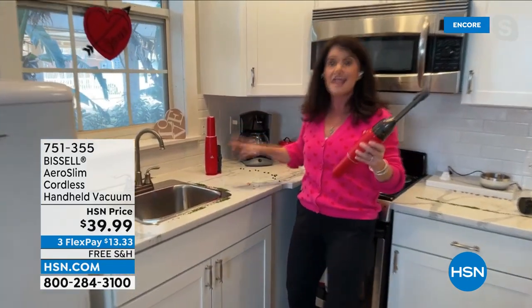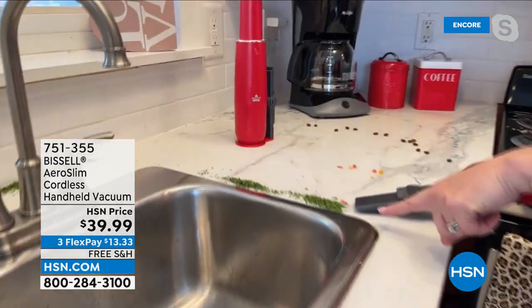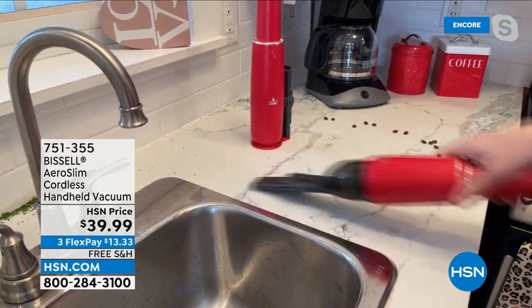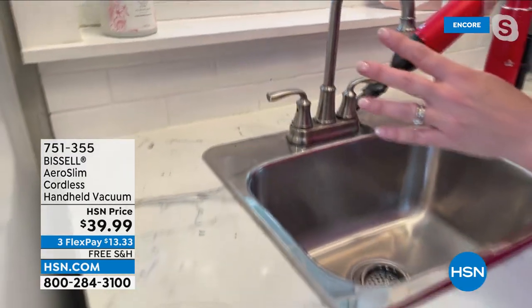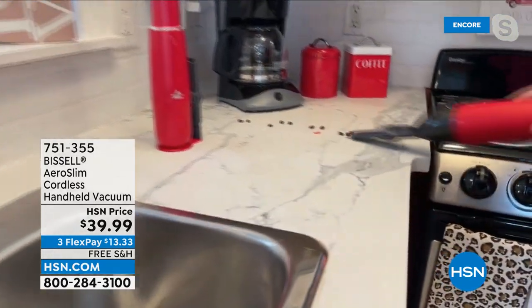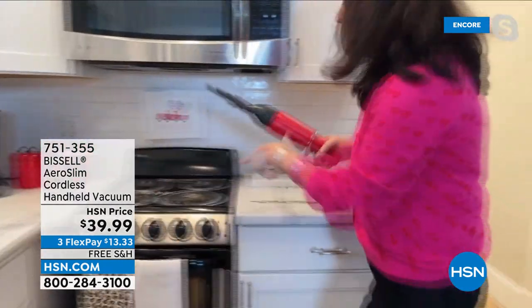This will be like the microwave or the toaster — something you use in the kitchen all the time. Bissell has been around since 1876, and they are the leaders in cleaning. You're getting the technology from their $300, $400, $500 vacuums, put into something under a pound and a half — 1.37 pounds. If you have any mobility issues, getting to a lot of things can be really difficult, but now you just get right in there.